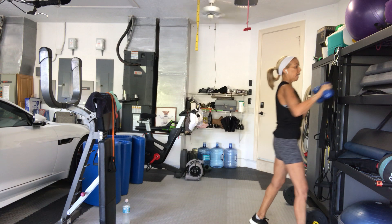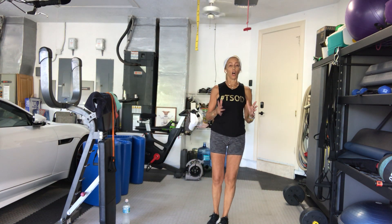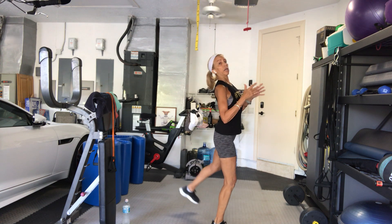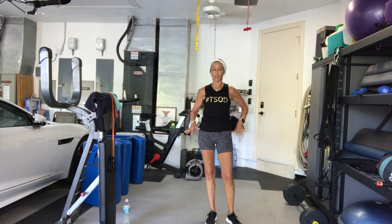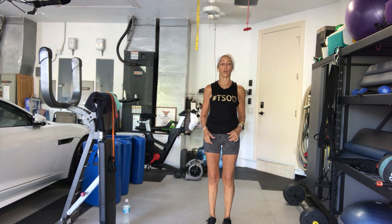Good. Alright gang, moving on to our second circuit. Still banded. If you need to hold on to something for balance, hold on to a chair, table, or wall. You're going to take your alternating rear diagonal kicks. We're not going to arch our back and kick that way — we're going to take it solely into the glutes. Lower back should not be involved.